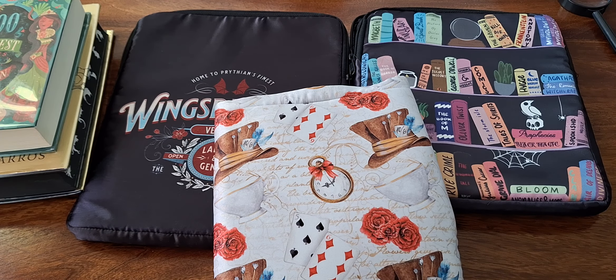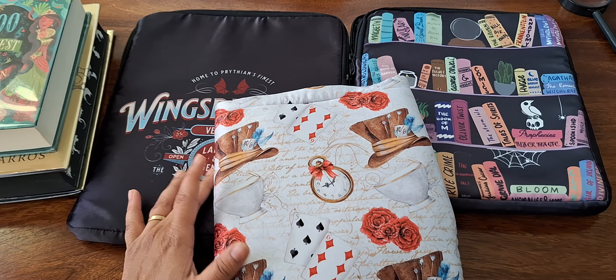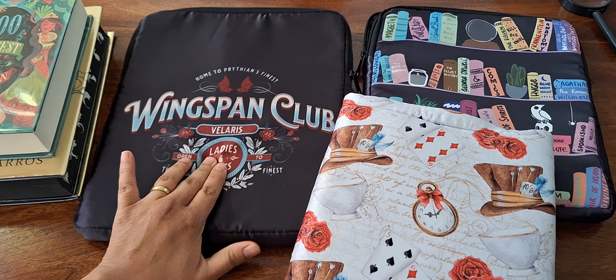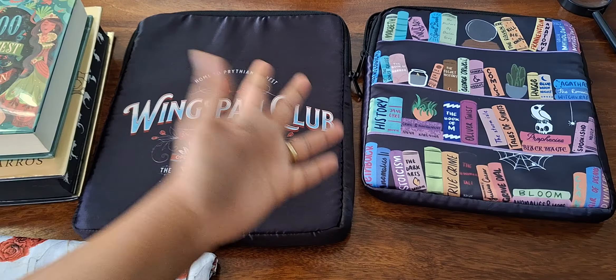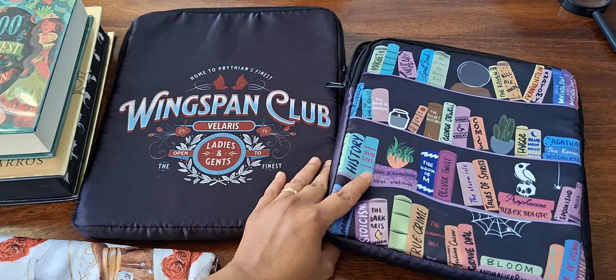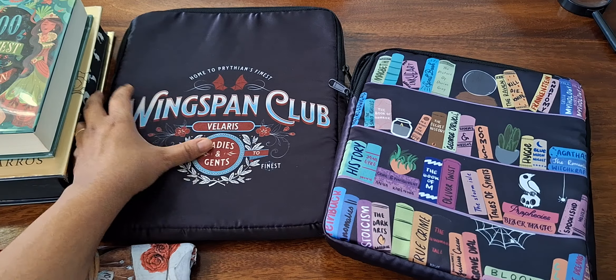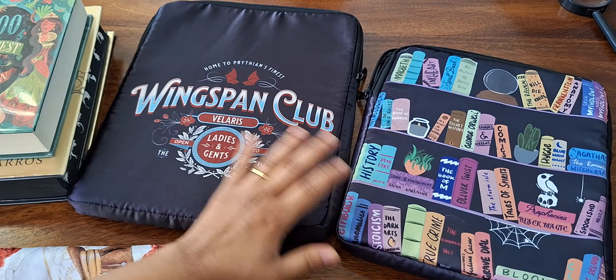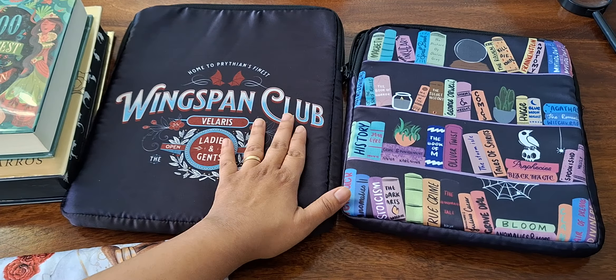In my previous video I said I would make a comparison video of the book sleeves sent by Big Book Box in their previous boxes and in the current Valentine's edition box, and you can definitely see there's a huge size difference.